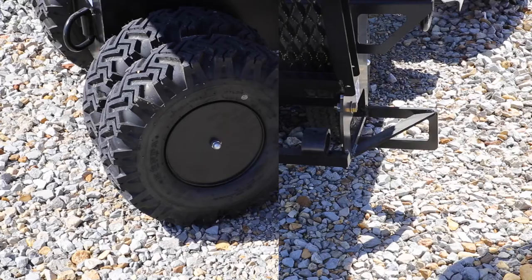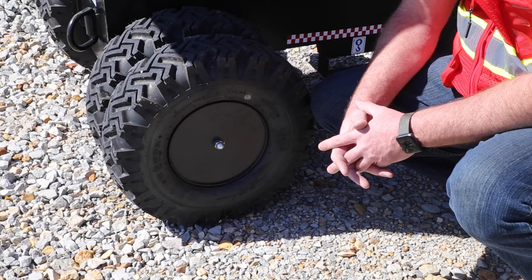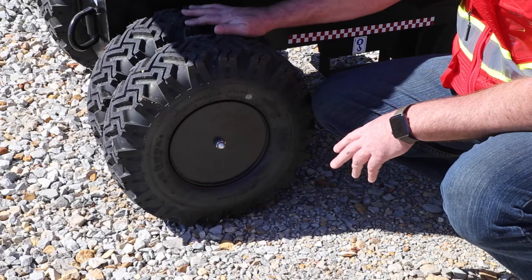On this buggy we have enclosed tire hubs, so you have no maintenance down here like we had on our regular wheel buggies. There's no grease, there's no bearings or anything on here. It's all hooked onto this drive axle. Super easy — you don't have to worry about anything.